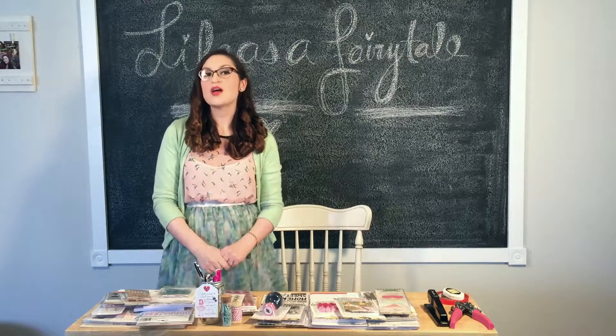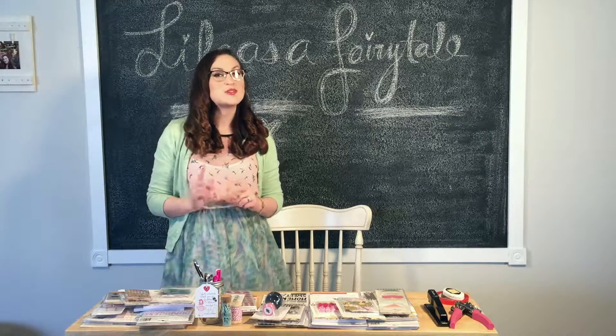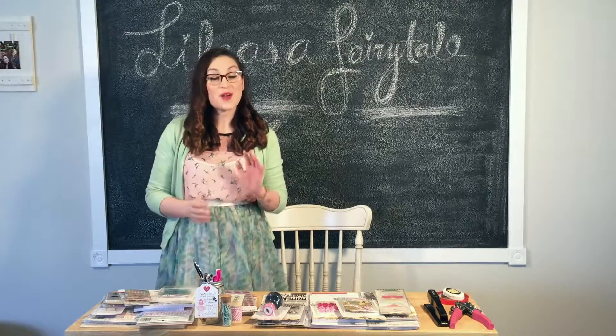Hi, this is Andrea, Latina scrapbooker from sunny Southern California and new design team member for Crate Paper. I just wanted to introduce myself, so hi.